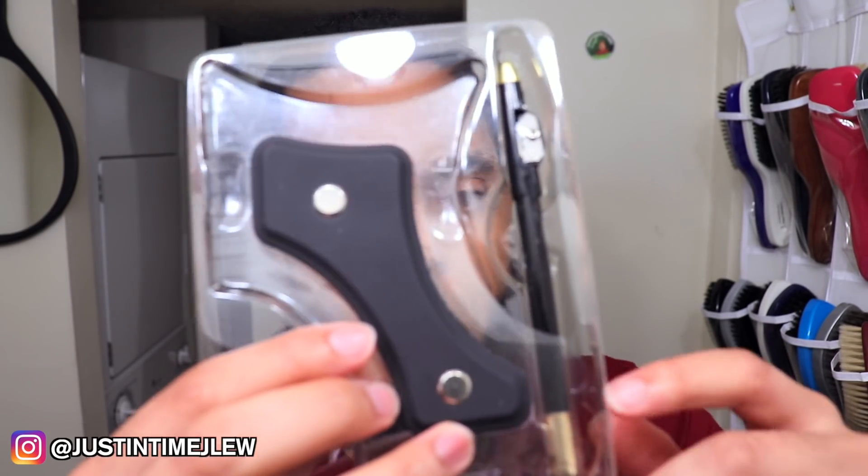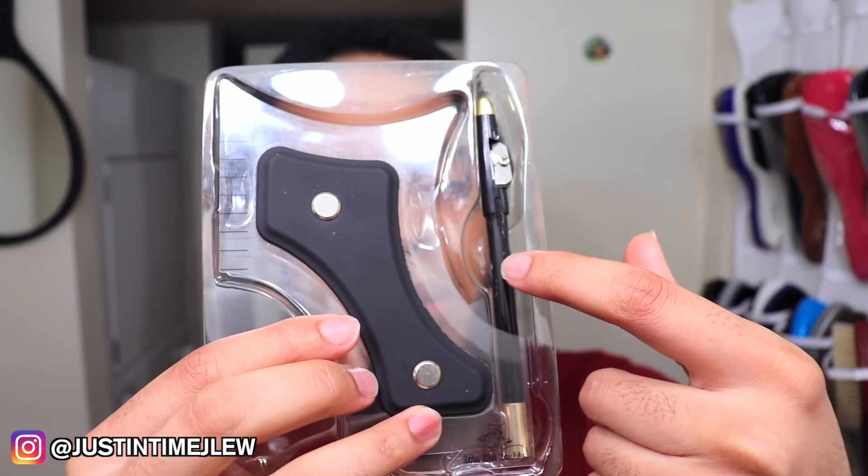When you first open it up, it should come with the Cut Buddy itself, but it also comes with a pencil sharpener. I believe you can buy both individually or together. With that said, let me show you guys how I use this to trim and line my beard. I'm not going to give myself a full lineup today since I'm rocking the curls, but let me explain how I use this for my beard.